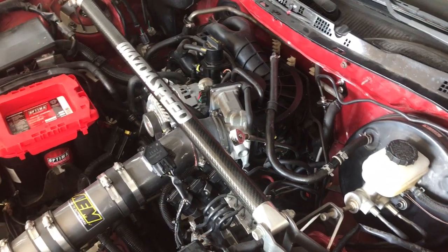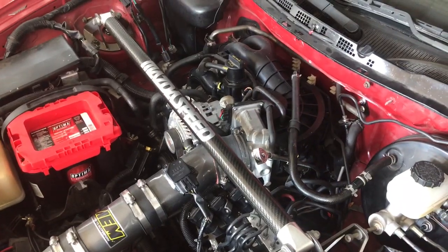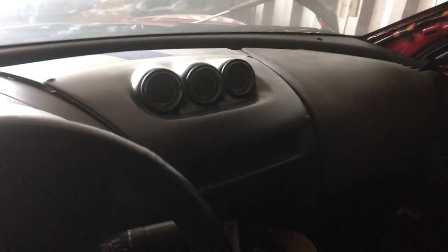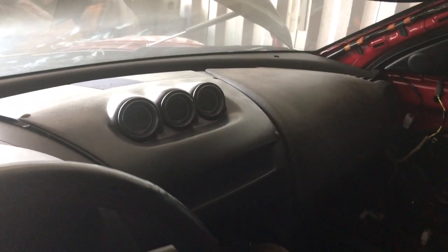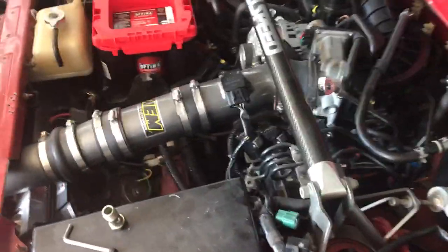This is for Series 2 RX-8 people putting aftermarket gauges in. This is actually a Series 1 RX-8 but it's technically an S2, and I have aftermarket gauges in here — one for water temp, oil temp, and oil pressure.